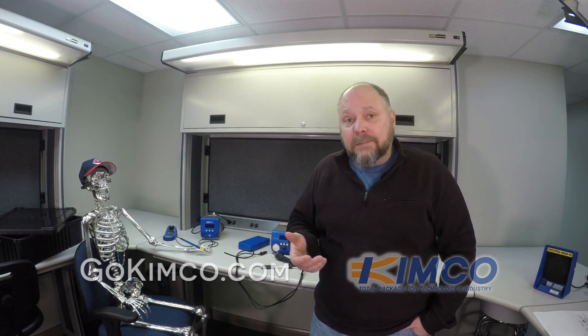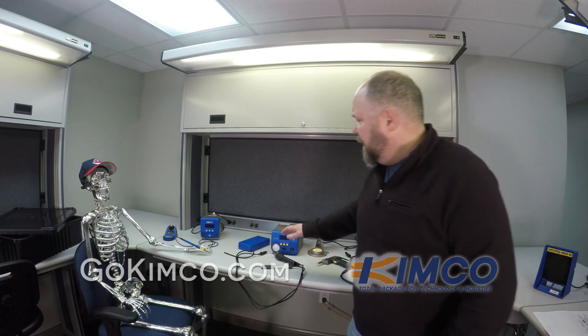Another nice feature of this unit is it has an auto-off or auto-sleep. If the unit's not being used for a little bit, it will go into sleep mode first, where it'll drop the temperature down — saving your tips and saving energy. The other thing is auto-off: a certain period of time you set, like 30 minutes, and it will literally power it all the way down, which is pretty cool. You can turn that feature on or off.